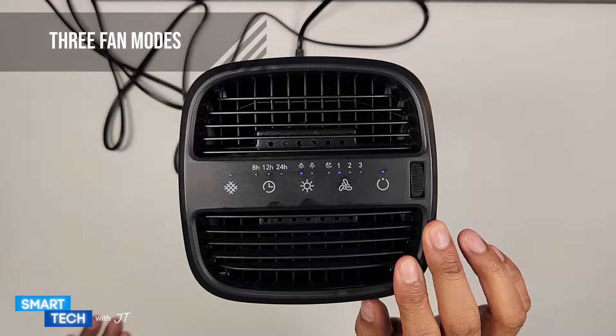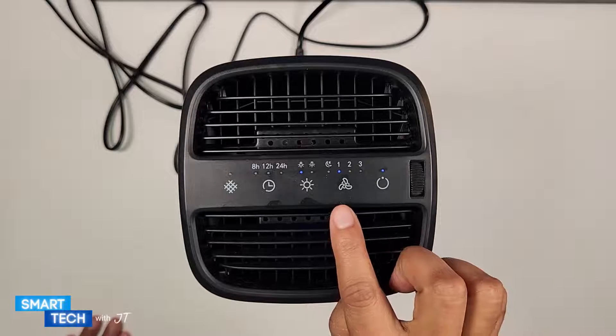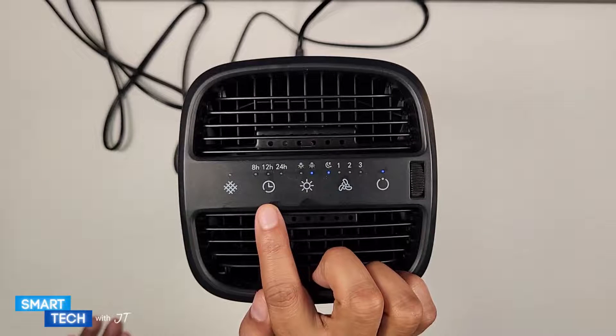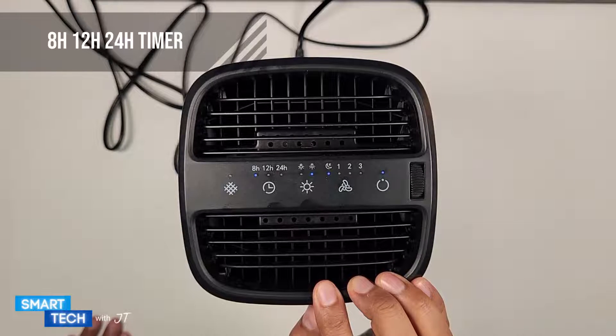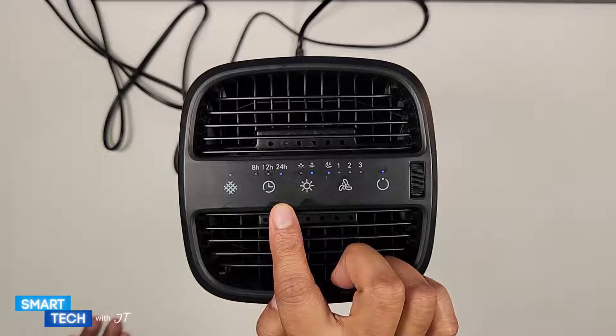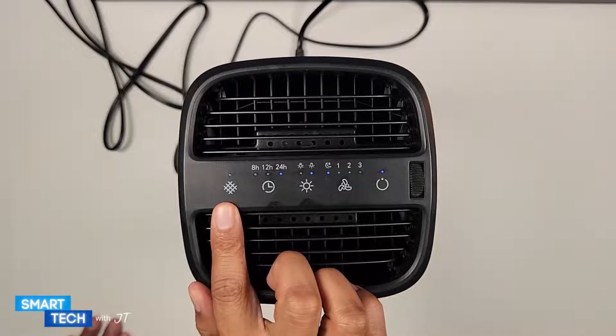There are three fan modes: one, two, and three. We also have a timer with three timer modes: eight, twelve, and twenty-four hour timer. We also have a reset button just in case you need it.